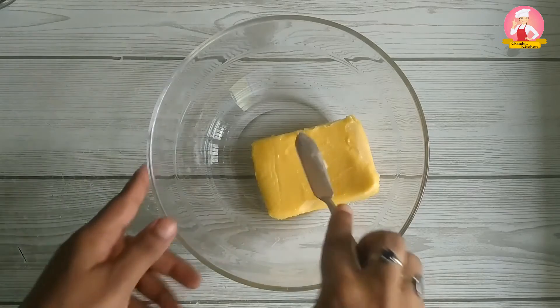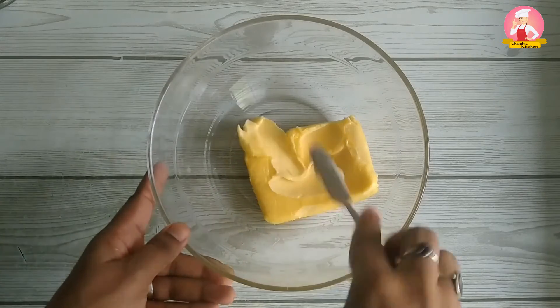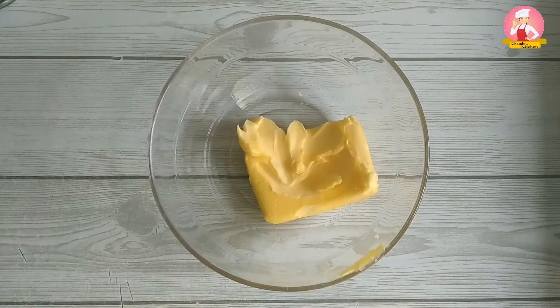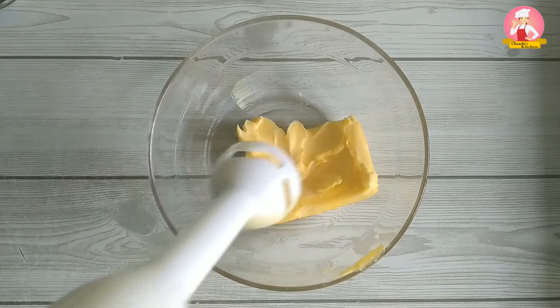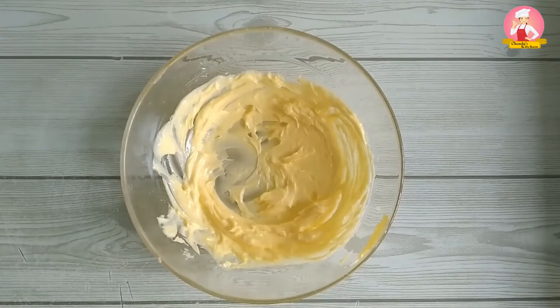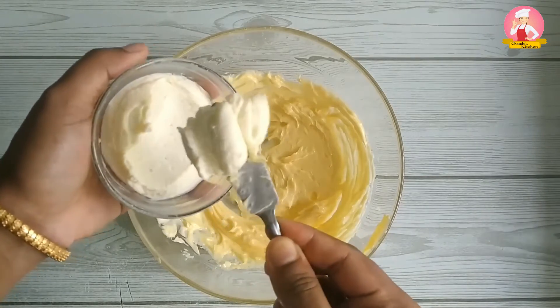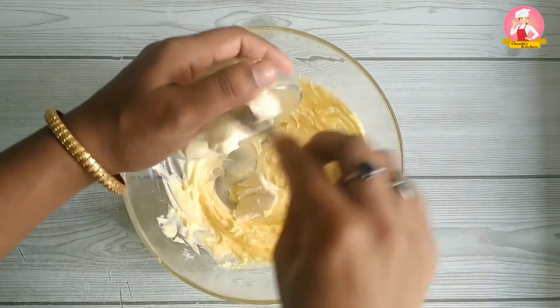Take 200 grams of unsalted butter at room temperature. Using an electric blender — you may also use a hand whisk — blend the butter until it turns pale yellow. Now add the homemade cream cheese, also at room temperature.